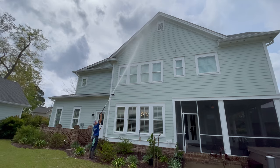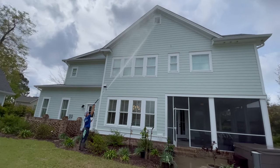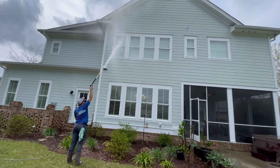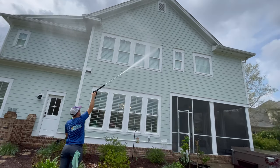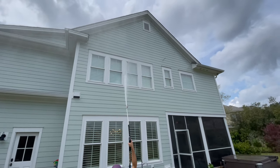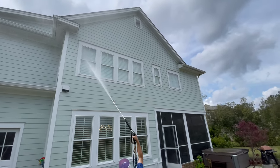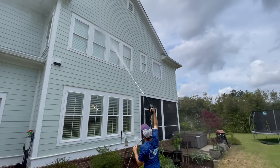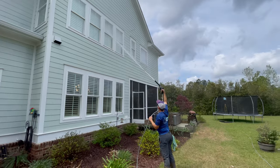Not only can oxidation make the house look old and faded, it actually has a negative impact on the vinyl itself, because over time without proper maintenance the siding becomes brittle and breakable. But obviously with regular maintenance this can be avoided — through regular pressure washing, but also the oxidation removal process. And that's great for companies like ours.